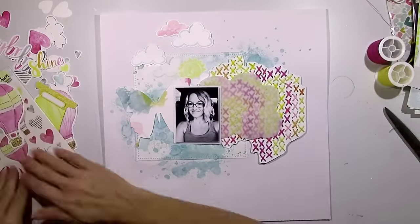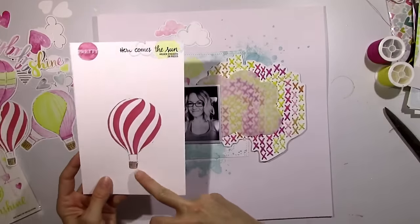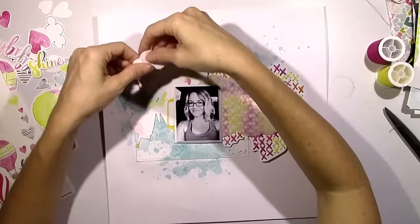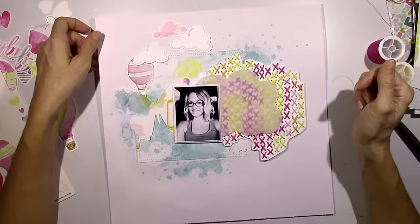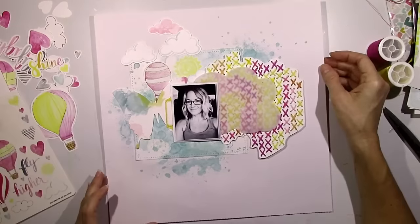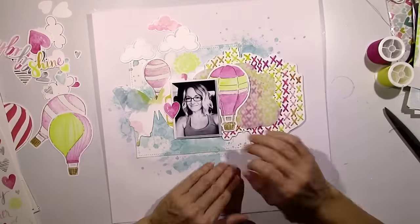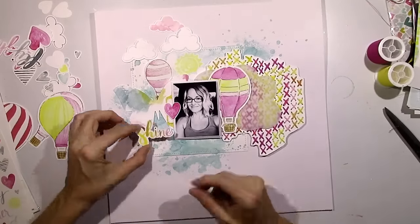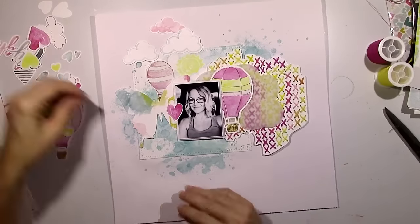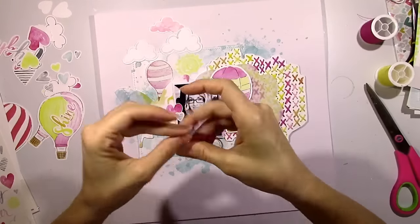I'm just going to layer it in. For a while I wasn't sure if I liked it because the vellum looked kind of gray. But I felt like there was so much stitching coming at me — it was almost kind of too busy. I wanted you to be able to see it but I wanted to tone it down a little bit. I think it works out in the end. Now I'm going to come in with some of these hot air balloon stickers and start layering in things. I did all that hand stitching and I don't want to cover all of it up, but some of it does get covered and that's okay because you can still see most of it.